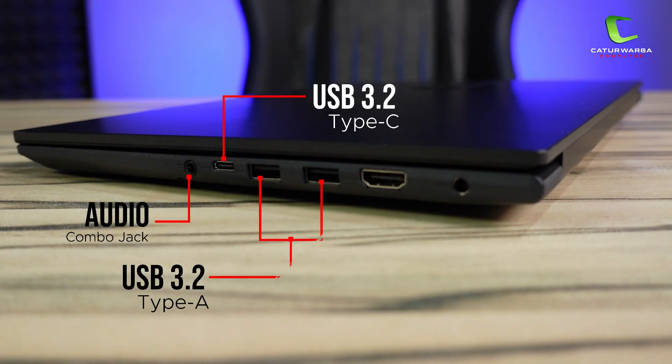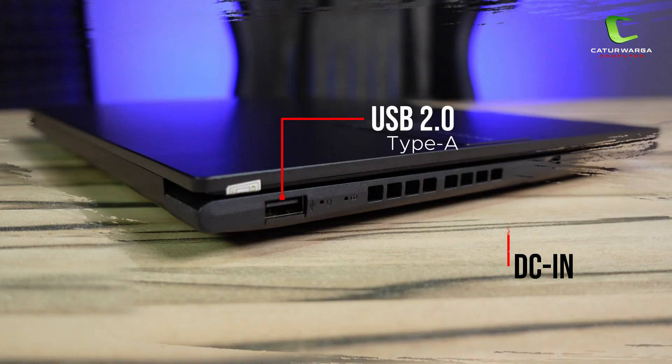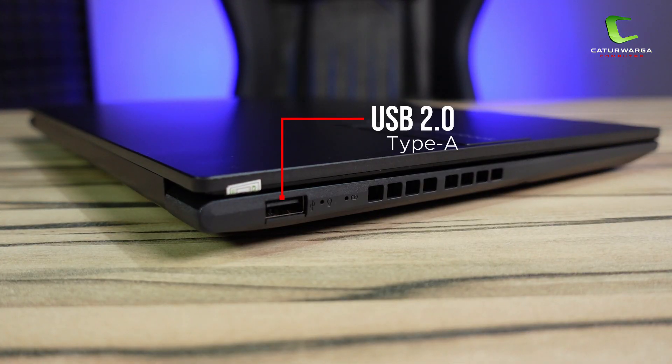Sekarang kita masuk ke bagian kelengkapan portnya. Di sebelah kanan ada DC-in, HDMI 1.4, 2 buah USB 3.2 Type-A, USB 3.2 Type-C dengan Super Power Delivery, dan Audio Combo Jack. Di sebelah kiri hanya ada USB 2.0. Dan slot SD card di laptop ini tidak tersedia, jadi kalian perlu beli card reader kalau masih butuh.